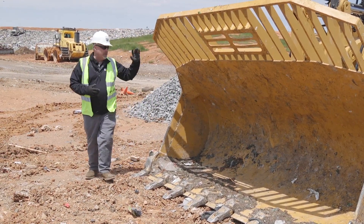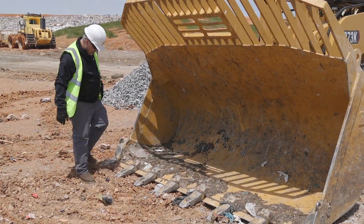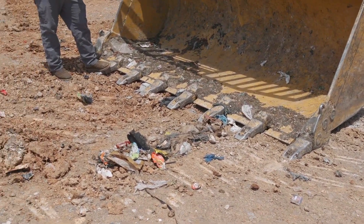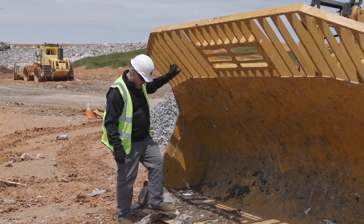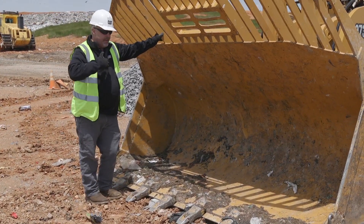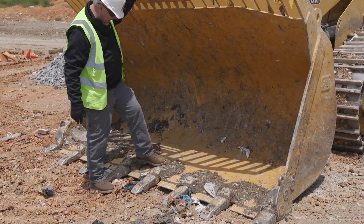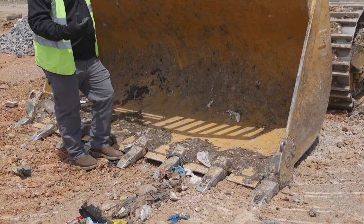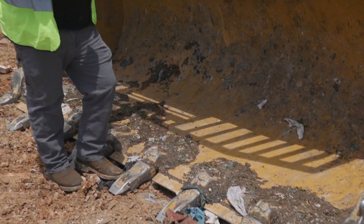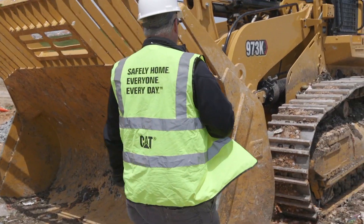Now as we finish that side up, we're going to check out the front part of our bucket. The main thing we're looking at is our GET — our ground engaging tool. We want to look at the teeth on here, which allow better penetration for getting into bank dirt and for getting into waste and spreading. I want to make sure all my bolts are tight, and also that the bolts on my cutting edge in between are tight. If I've got one bolt that doesn't have any mud or debris built up around it while the others do, that's going to draw my attention and tell me I've got a loose bolt — it's not allowing dirt to build up around it. All my GET is good.